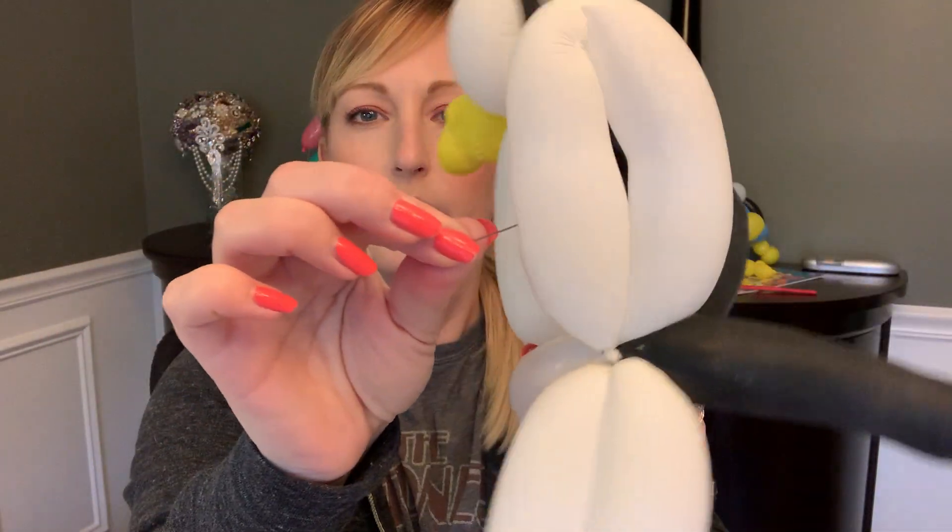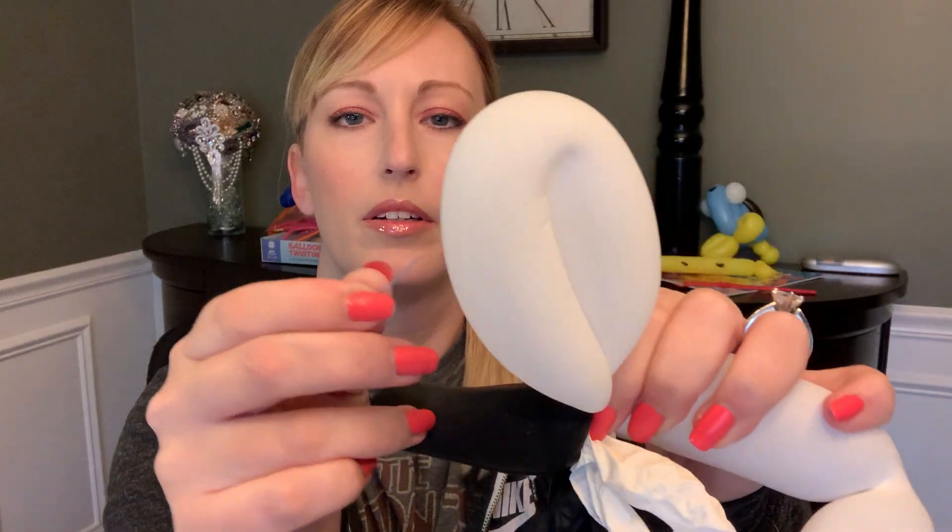These ones aren't as exciting I think because they're a little deflated. There we go, if I give them actual...